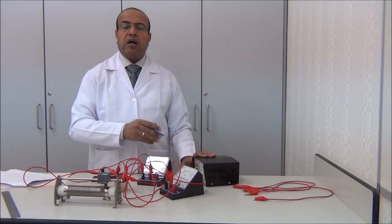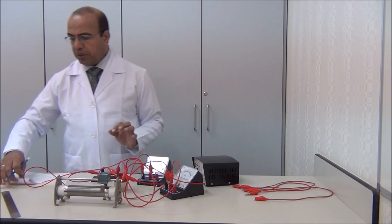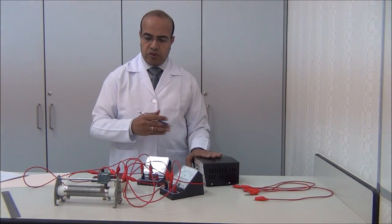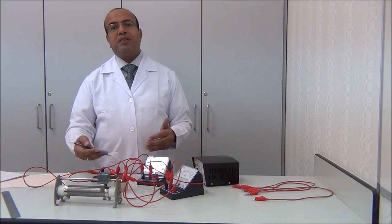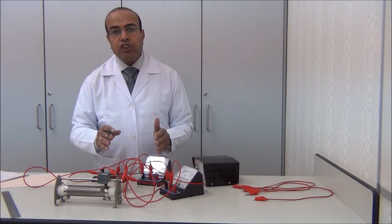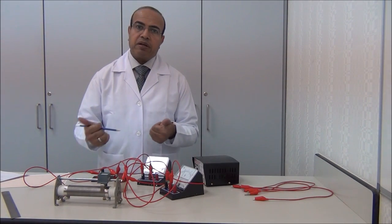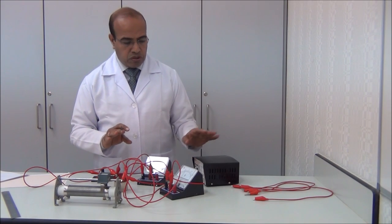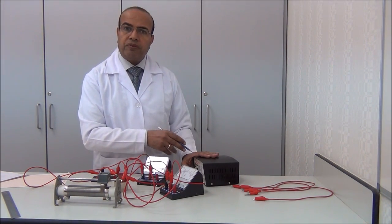We have to switch off after we take each reading. This is very important in this experiment, because if we leave the circuit on for too long, the resistor will be heated and the temperature raises. This changes the values, so the relation between the current and the voltage is no longer direct. After each reading, switch off the circuit.